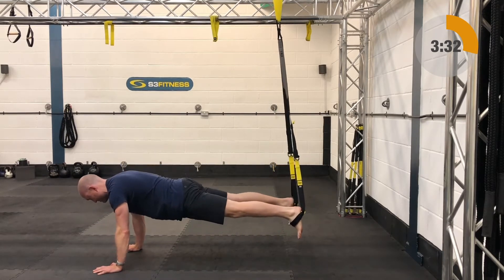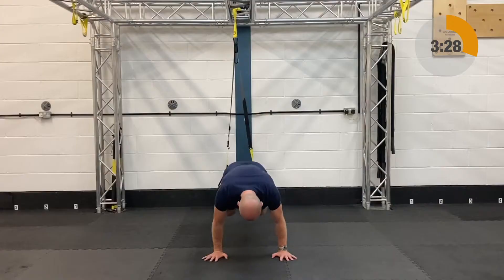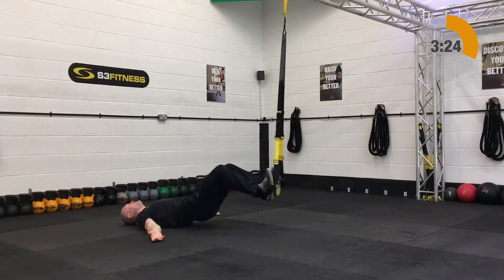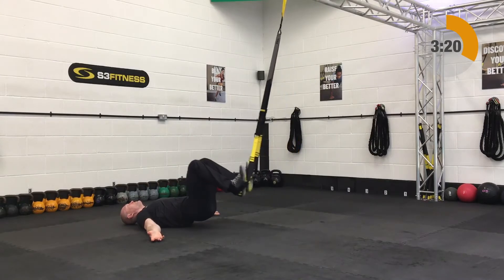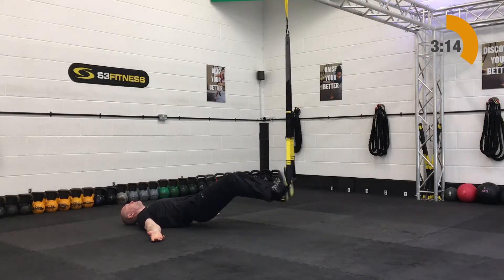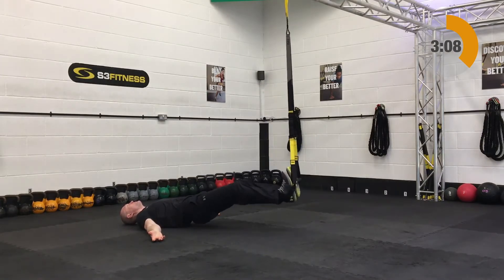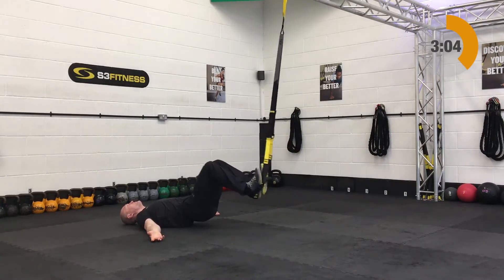After the crunches you will have hamstring curls. The hamstring curls are going to be mid calf length — you can leave it the same length. Roll over and drop both heels in. If you have adjustable foot cradles, make those a little bigger so you can get most of your heel in. Draw your knees in and then extend your legs out. Preferably, have the hips up for all four sets — it's going to be a grueler, but you can always put the hips down and find your appropriate level.